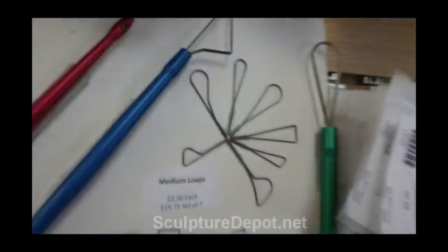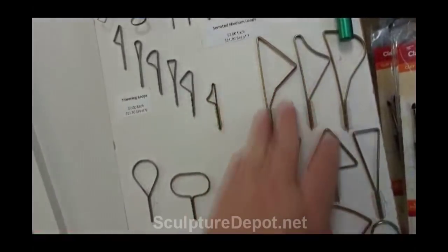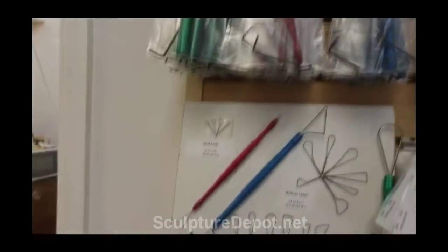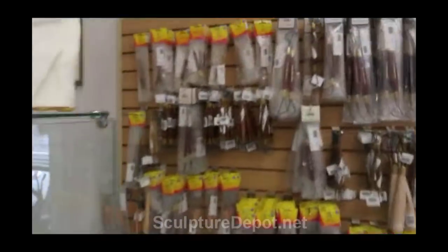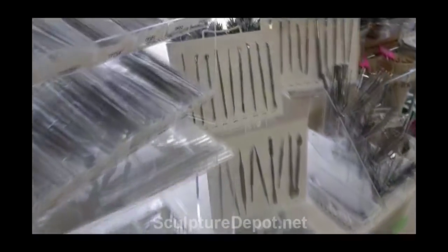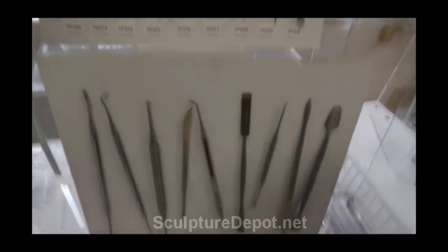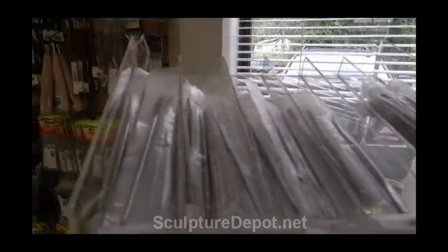They've got different size loops that go in different size handles. Different tools for different clays — some of these would work really well with ceramic clay. She sells the handles separately, and if one of your wire loops break, she'll replace it for a couple of dollars. She also has wire-ended tools and metal tools that are extremely useful for working in wax or plaster. These metal tools are made by a gentleman in Pakistan out of stainless steel, and she has them individually wrapped.